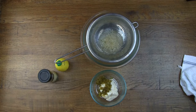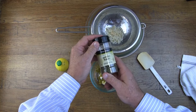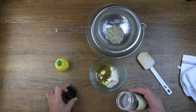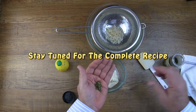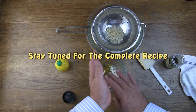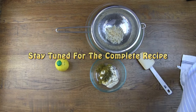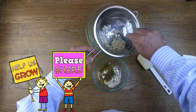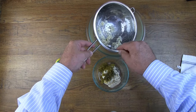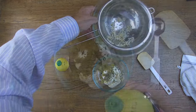Now we have more onions there than we're going to use. We want to add about a quarter teaspoon of dried parsley. Next we can add the rehydrated onions and some lemon juice.